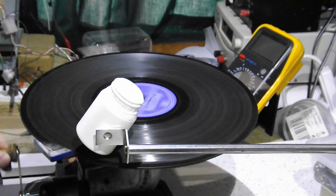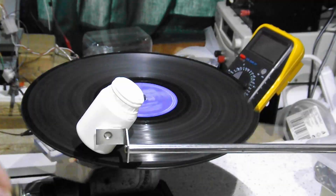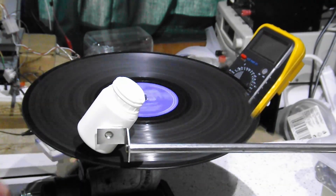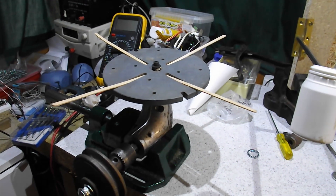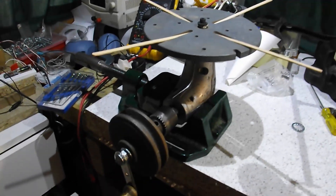If you saw my first video on my hand-crank gramophone, you were probably less than impressed by the sound quality. The record was recognizable as a song, just about, but it was very difficult to make out what was actually being sung. That was absolutely awful.